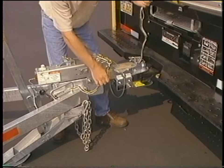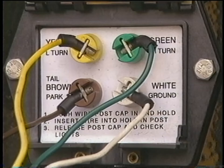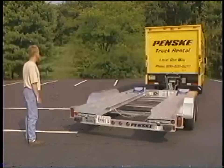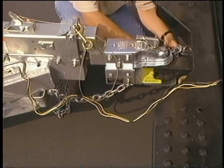Take the wires from the storage position and run them to the wiring box on the back of the truck. Leave enough slack for turning movement of the car carrier, but not so much that the wires touch the ground. The wires are color-coded. Attach them to their matching post by depressing the post and placing the wire into the hole on the post. Check the lights: both turn signals, running lights, brakes, and flashers.